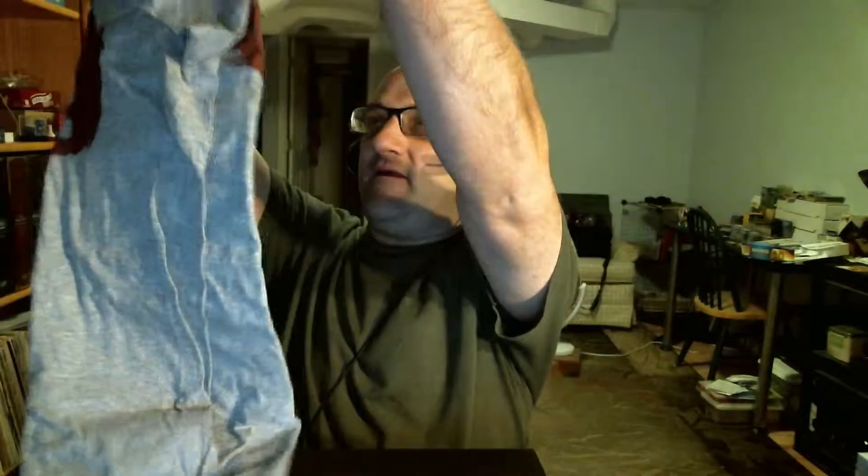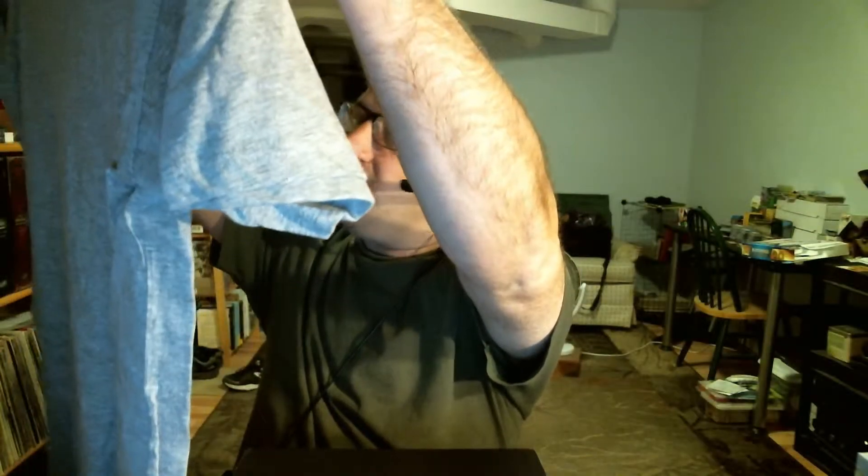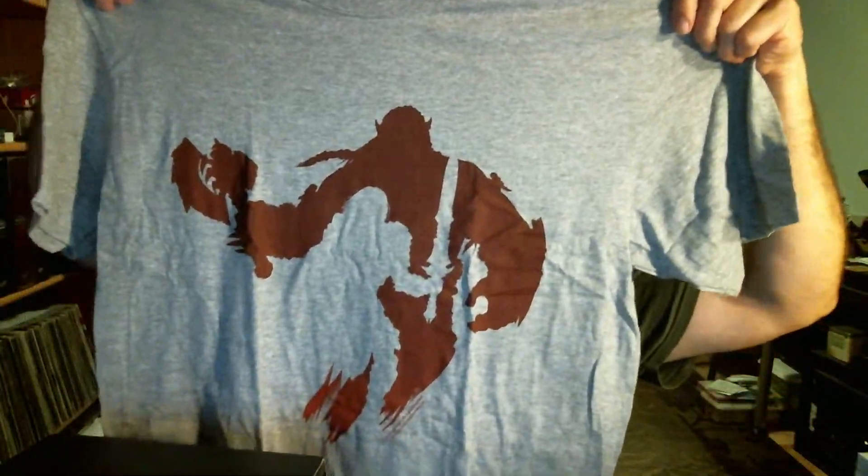We have a shirt. Let's see what we have here. Not exactly sure what this is from — oh, I think it's a Warcraft shirt. Looks like we got orc on the outside and the human, sort of like Horde and Alliance right there. Pretty cool shirt.